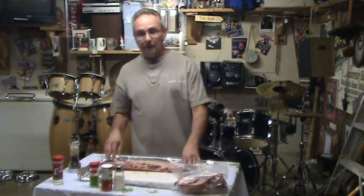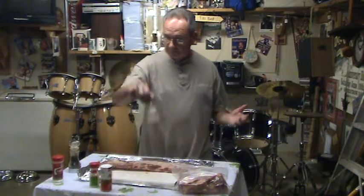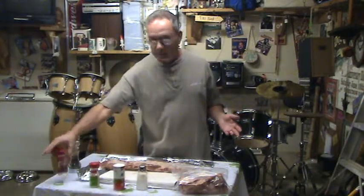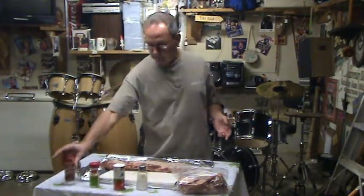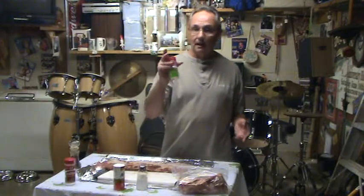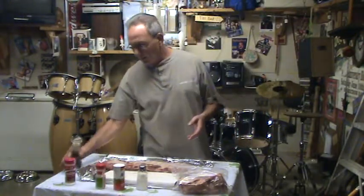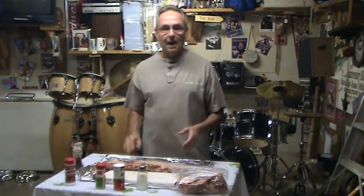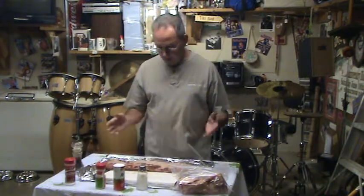So anyway, we've seasoned these with salt, Accent, some meat tenderizer, garlic powder — not garlic salt — and then we ground some pepper on them. We did that on each side.